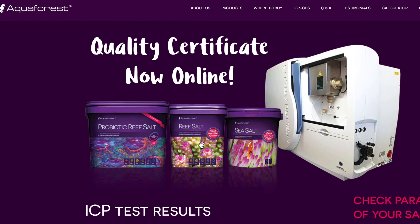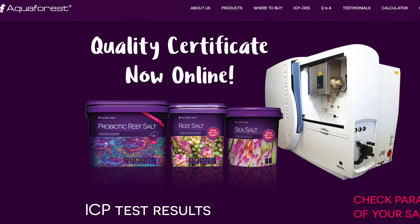Anyway, that's pretty much all I wanted to show you on verifying your salt with Aquiforest Salt Online. Super quick little video, but something that I don't think a lot of people were aware of — that you can get a full ICP result of the salt water that you're buying. Well worth knowing. Thanks for watching, guys. Have a good day. Bye.